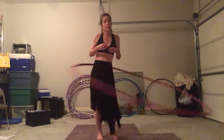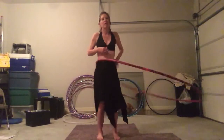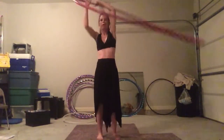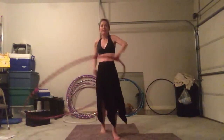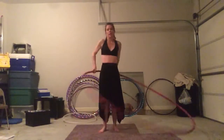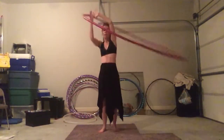But with a bigger hoop, again, the bigger the hoop, the slower the hoop, the more time we have — it becomes a lot easier. It gives us the time we need to get our hands in position, and there's no real threat of the hoop hitting us in the face.